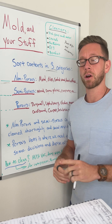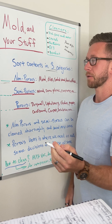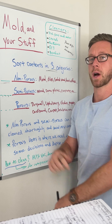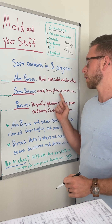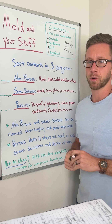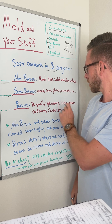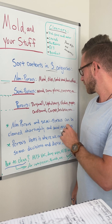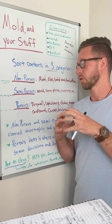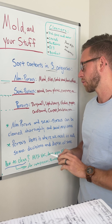Refer to my mold removal video for how to clean these items. Mold is like a microscopic plant or tree, so it will take root in the pores — that's why cleaning may need to be more in-depth on wood and plastic. Now, the porous items: this is your drywall. If drywall has visible mold growth on it, it has to get taken out and completely removed. Upholstery, clothing, paper, cardboard, carpets, and insulation also fall here. Porous items can harbor mold growth and trap small particulates deep inside.